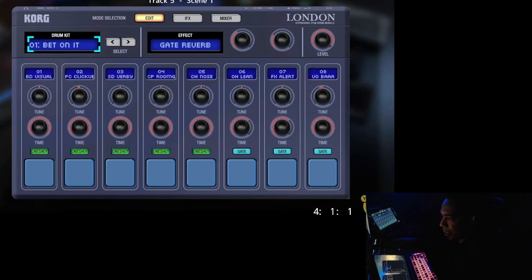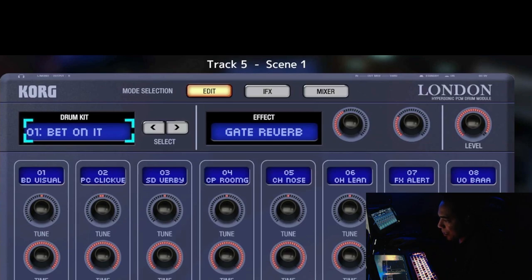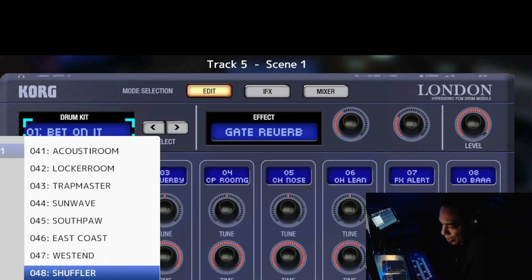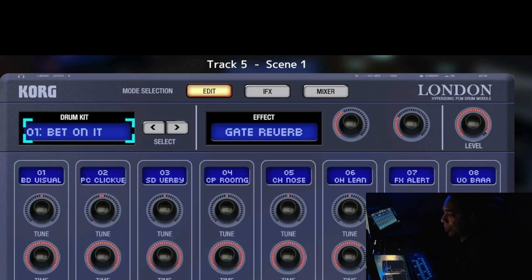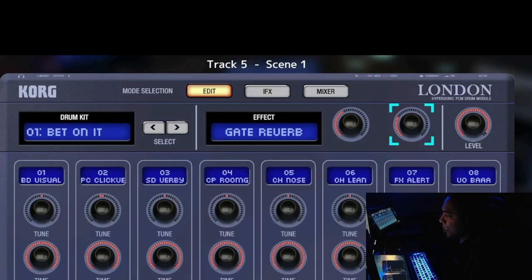Here is the London gadget on the first page — the edit page. Every page has the same top section. On the top section, you have your drum kit window where you can select your drum kits. There is a total of 63 default drum kits. These are the select buttons to choose your drum kit. This is the effect window where you can pick your effects, and these are the two knobs that control the effects. And this is your level dial which controls the volume of your gadget.